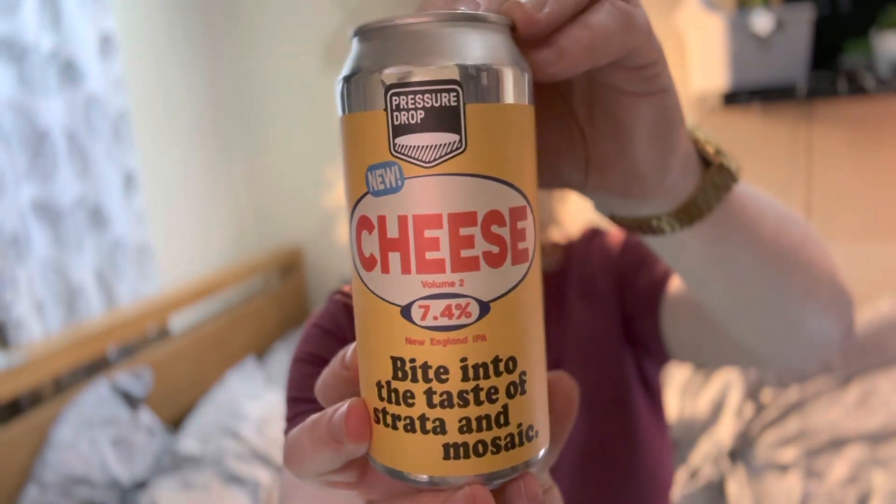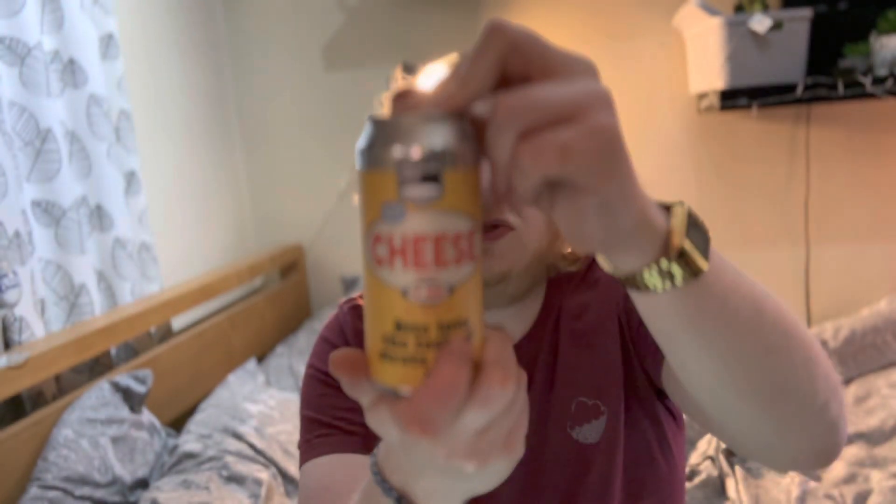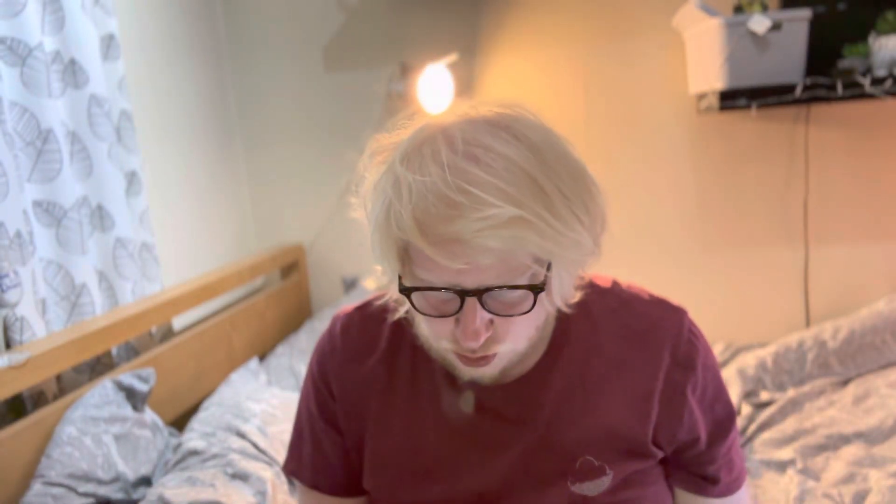Welcome to another beer review. Today we're going over to Pressure Drop and having a look at Cheese Volume Two, which is a 7.4% ABV New England IPA. Bite into the taste of Strata and Mosaic — enjoy the flavor of fruity and dank hops in this hazy IPA. I haven't had anything from Pressure Drop for a good while, so I thought I'd pick this beer up.